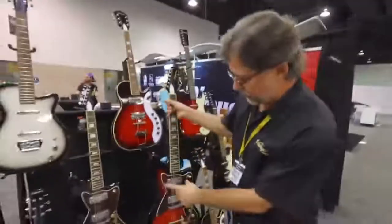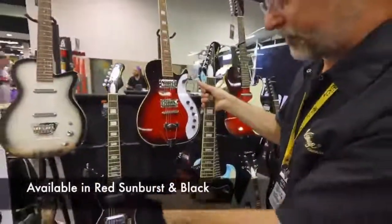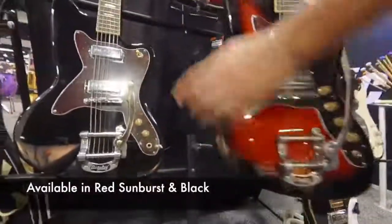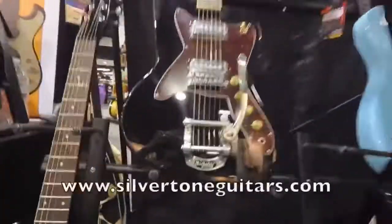That's the 1478. It's available in this red sunburst, which is very much a unique Silvertone thing, and also in black with tortoise shell.